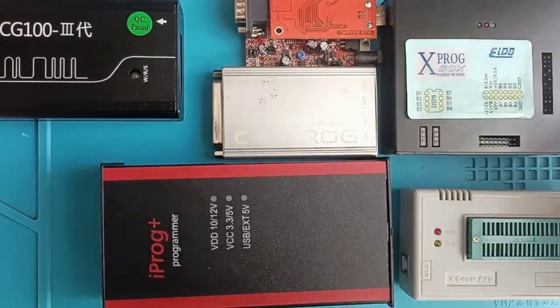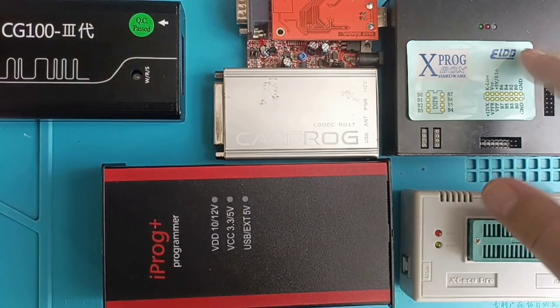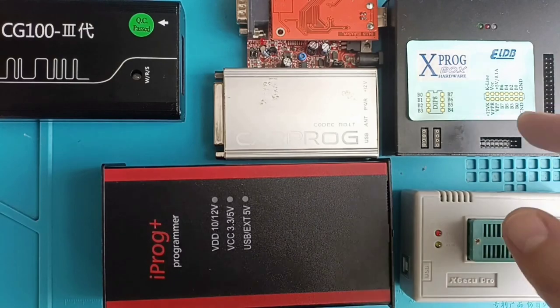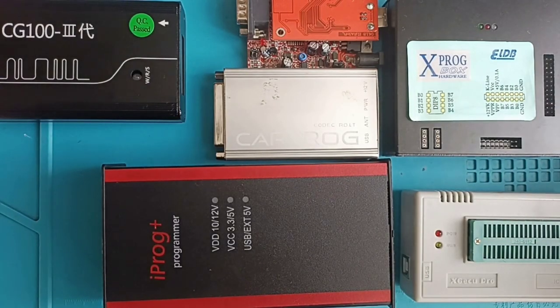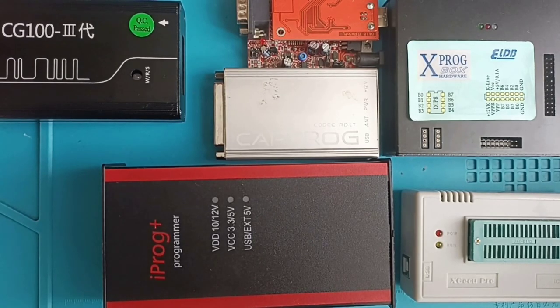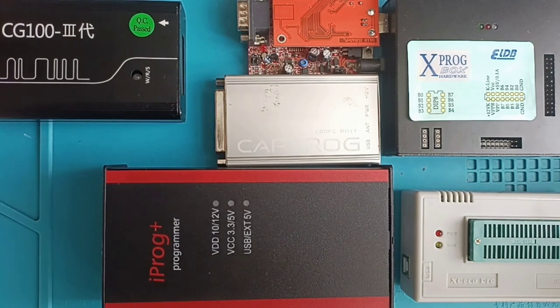Xprog has essentially one main function: reading FRM modules. That's the reason the Xprog clone is very well known. If you have the original programmer it costs around 350 euros for the hardware, but after that you pay for each license and they are not cheap. UPA is the cheapest one here — around 60 to 68 euros with all adapters — but it was good six or seven years ago, not now.